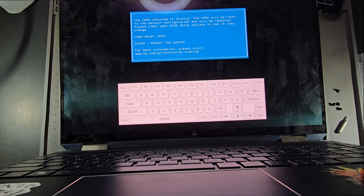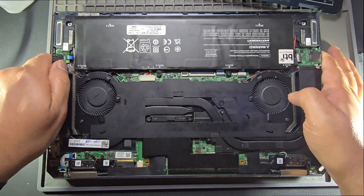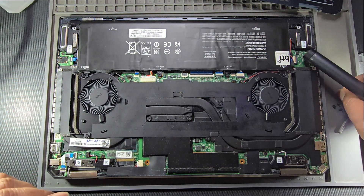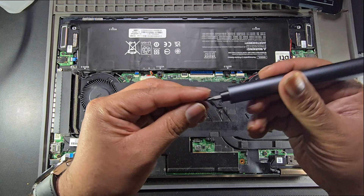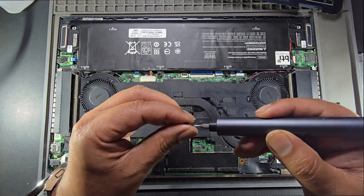Beautiful — that's what we want to see. We're going to go ahead and shut this off. Press and hold the button, just shut it completely off. Now we're going to close it. We know we've got power — this little battery is doing good. Now we're going to go ahead and just put in the screws.